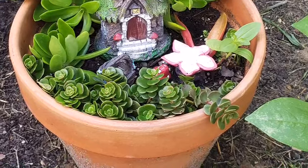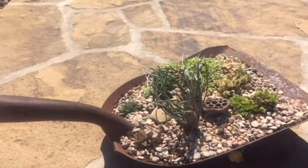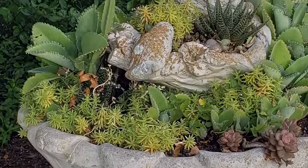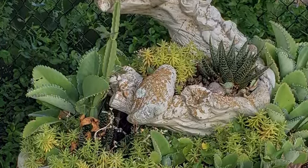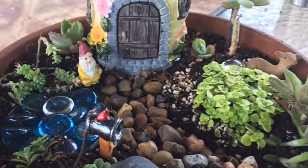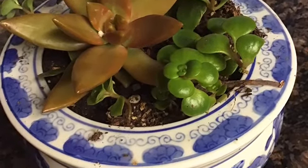I've used succulents in making fairy gardens because they adapt well to the little structures you put in. Here is an old hollowed-out log, a shovel with some dirt at the bottom covered with granite, and an old bird bath. I like to mix these different succulents together — it's just fun to see what I can create.